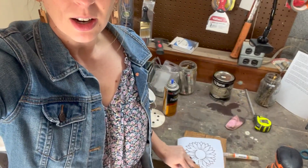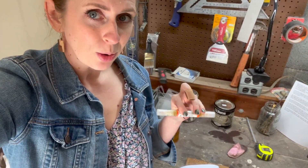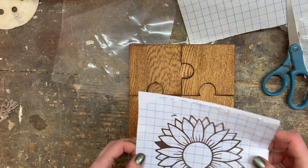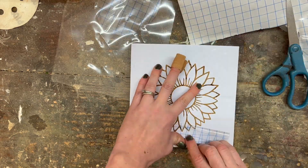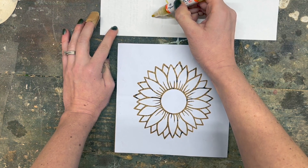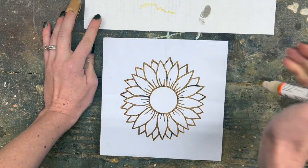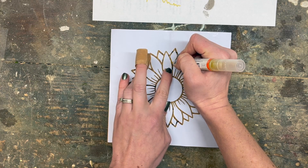I'm going to stick this stencil on here and then use the wood scorch pen to color it in. It's like wood burning with a stencil — after I apply a heat gun to it, it'll burn that into the wood. A key to this wood scorch pen is to make sure the ink isn't coming out too quickly. It should just be looking like this on a piece of paper. This is a chemical that's going to burn the wood once it's applied. I'm going to go over the stencil and fill it all in.